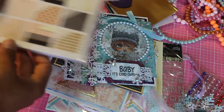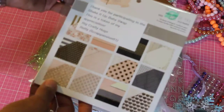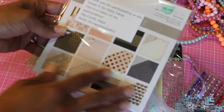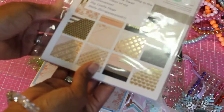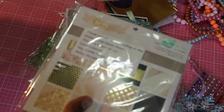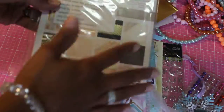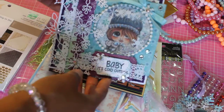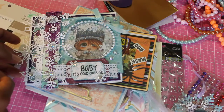Betty also sent me a paper pad — it's the Fancy That — and it just said thank you for participating in the swap, this is a token of my appreciation. That was so sweet of you, Betty. I love this paper pad — I'm probably going to hoard it! So anyway guys, go to Betty's video because she has the reveal for all of these wonderful people who made these cards. If you're interested in checking out their YouTube channels, go check them out and sub to them. Thanks for watching and I'll be back soon. Bye!